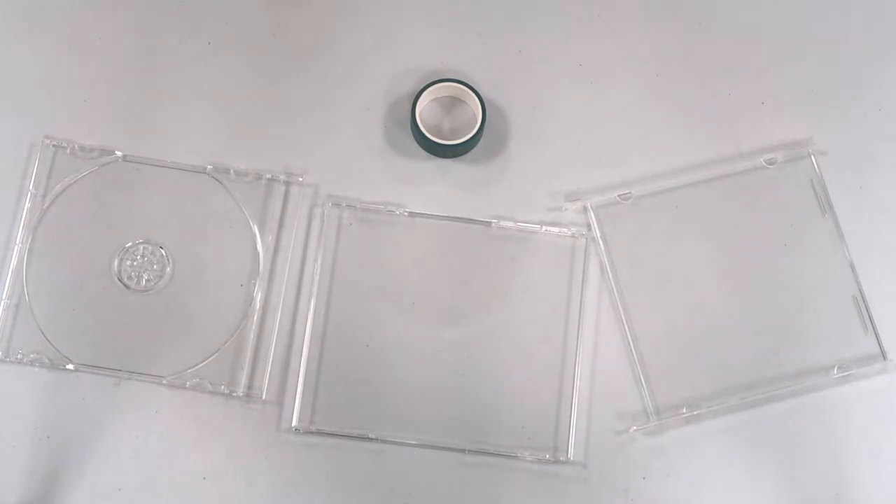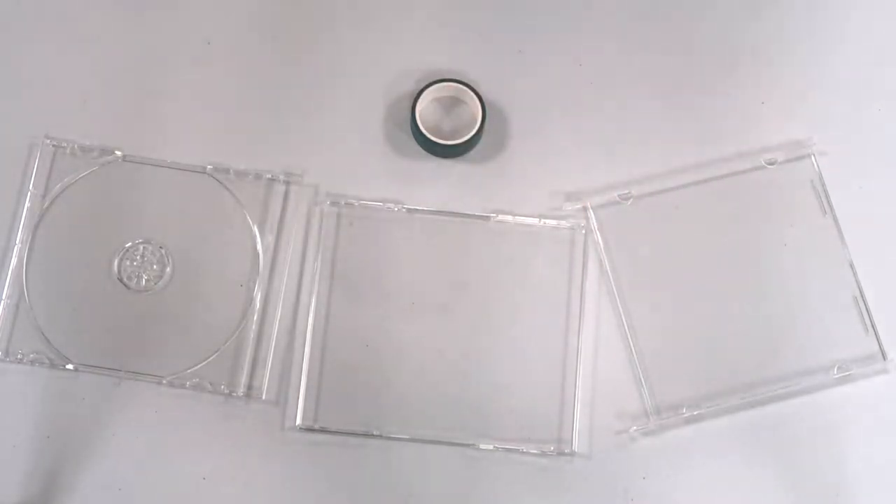You could also use photo corners — they make them for scrapbooking, little corners. You really just want to think about what you're putting in this frame, and that will help you decide the tape or adhesion you want to use to attach your photo. This is going to be a very quick and very simple craft.